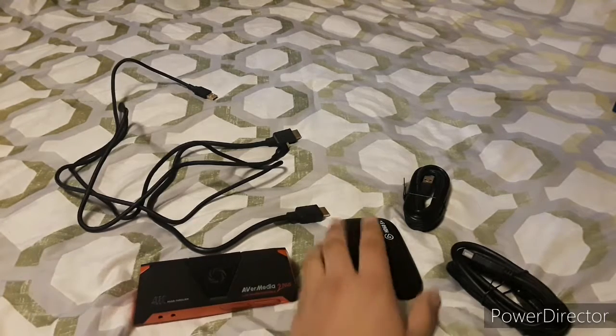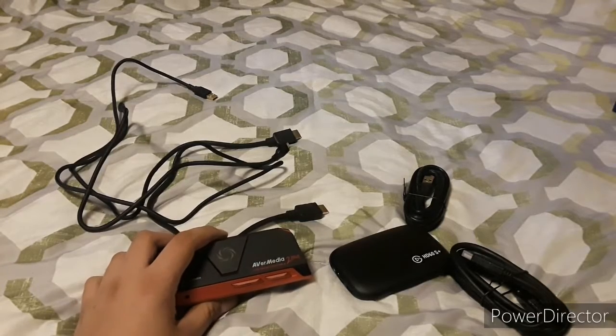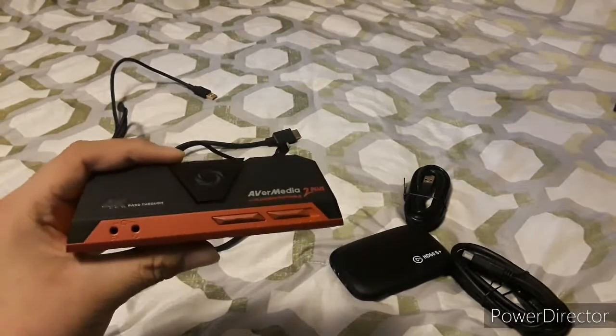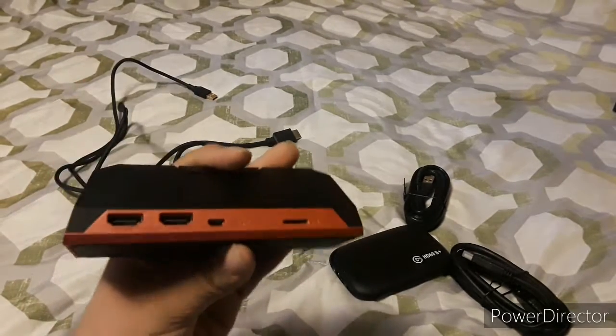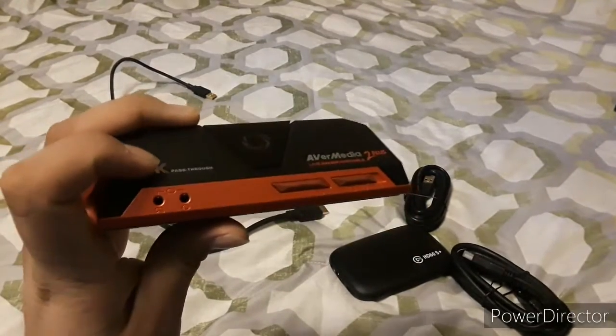Now for the comparison between the Elgato HD60S Plus versus the Avermedia LiveGear Portable 2 Plus. The Avermedia LiveGear Portable 2 Plus can only record and capture at 1080p 60fps. However, it does say that it has a 4K pass-through, so this is an upgraded version of the Avermedia LiveGear 2.